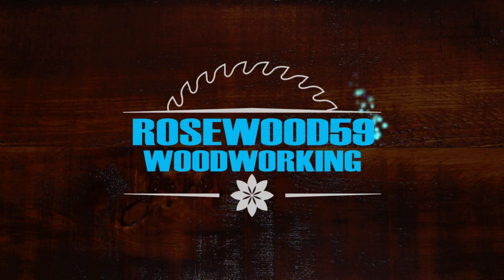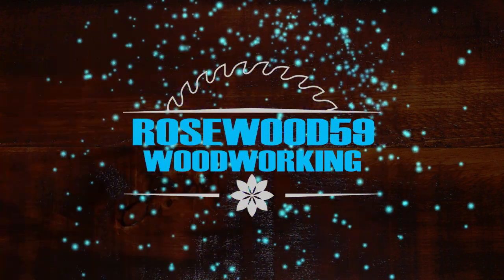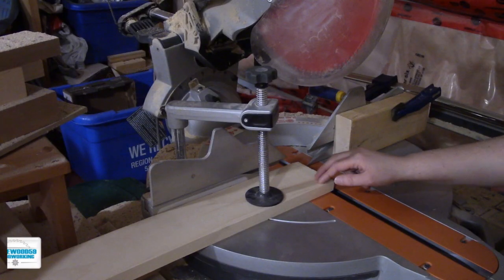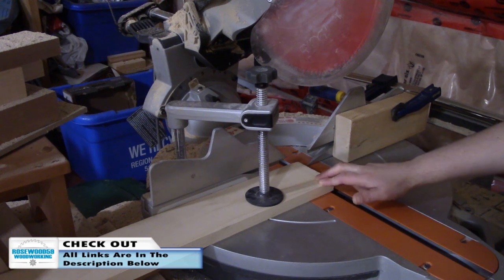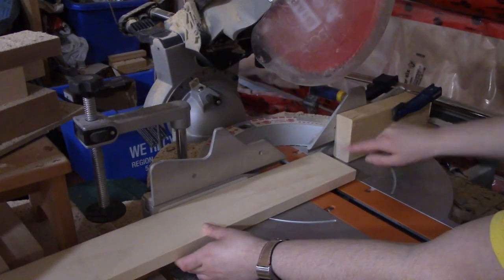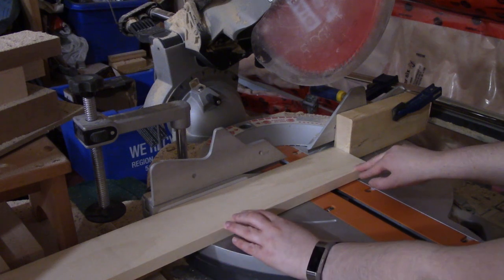MrJoseph59 here to teach you guys how to make these box shelves. For this project I'm using a 1x4x8 pine wood, one piece of it. Set up a stop lock and cut your pieces all to the right length.